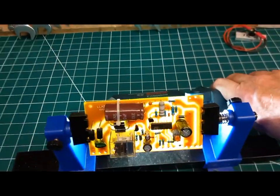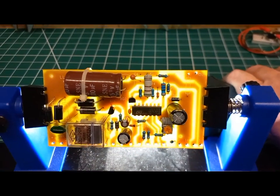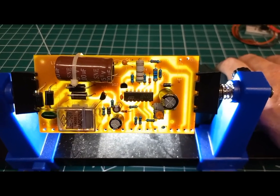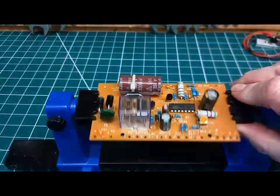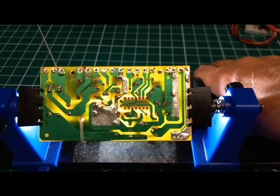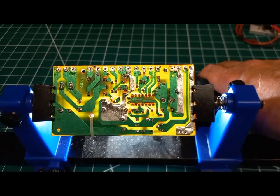I just take a little torch, shine it through the back of the board, do a bit of focusing, and take a photograph that way. Then I can work from those photos to trace out the PCB layout, which helps with fault finding.